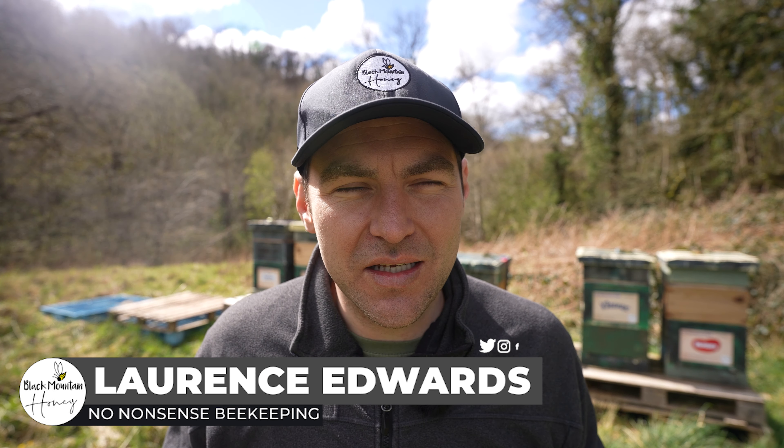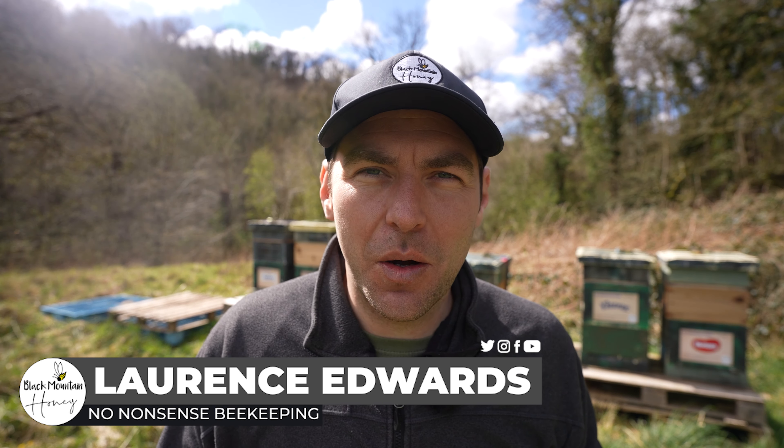In this video I'm going to show you how to boost the natural drone population by adding drone foundation into your brood box. Not everybody has to do this — don't think you need to go and boost the drone population. But if you're rearing queens this year and selecting for queens, you need to boost the natural drone population by selecting the best of the best and giving them additional drone foundation to boost the population from the specific hives that give you the best traits.